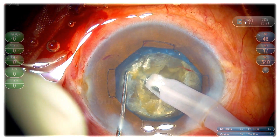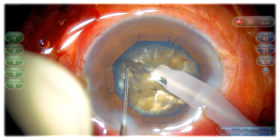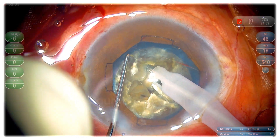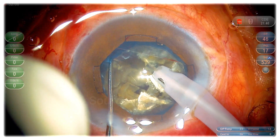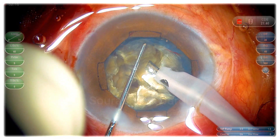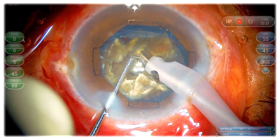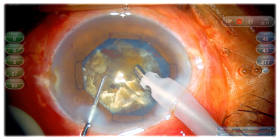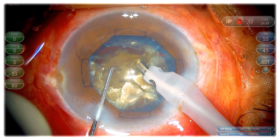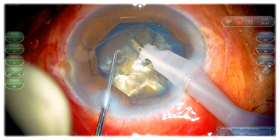Going to quadrant removal: I have raised the IOP to 55, flow rate to 45, and vacuum to 700. I have started emulsifying using only torsional phaco with IP on — torsional phaco at 70% and 80% on-time with 5 pulses per second. This is my standard parameter for this grade of cataract. I keep everything on linear so that I can control the energy delivered.